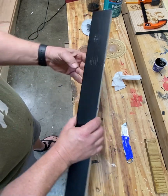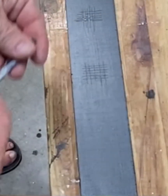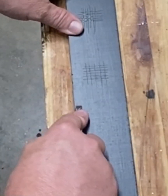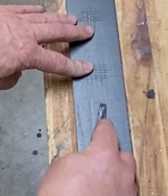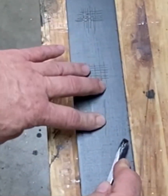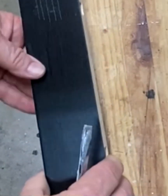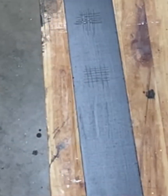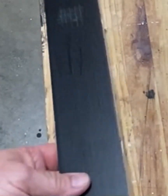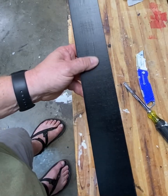I kind of chopped that up pretty good there, but I think it's going to be pretty durable. The only other test I can think of is scratch resistance. I'm really digging my screwdriver in there, and that's not even peeling up the finish at all.